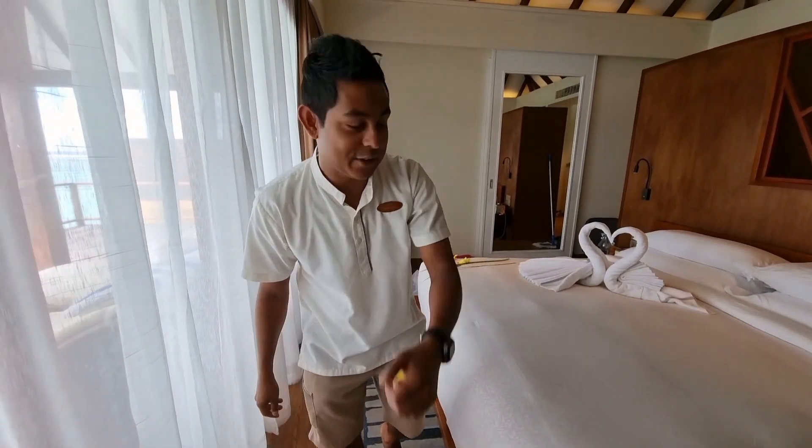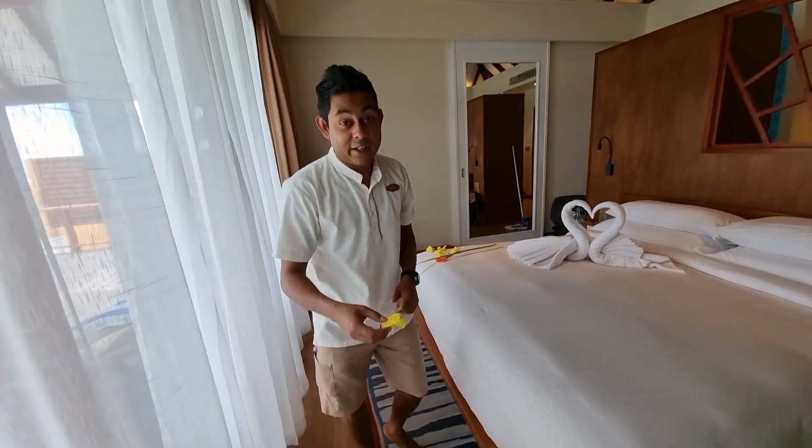Hi everyone, welcome to HK Decoration. I am going to show you today a very nice honeymoon decoration and how to make it.